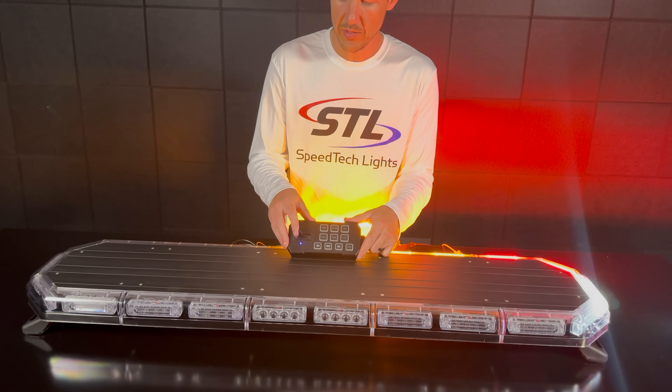You do have flash pattern memory per slide position on your slide switch. You also have your takedown, alley, and cruise functions, your center-out left-right and right-left traffic advisor, and finally your aux button and night mode.